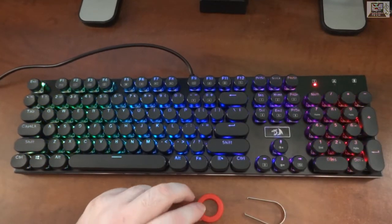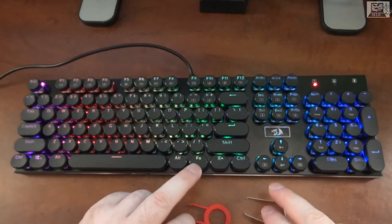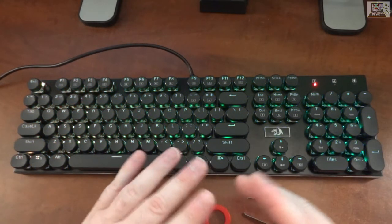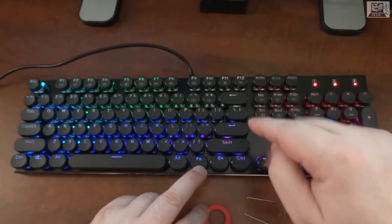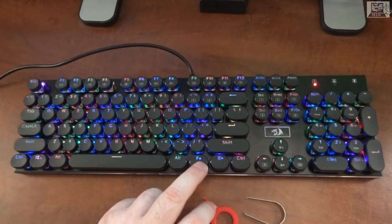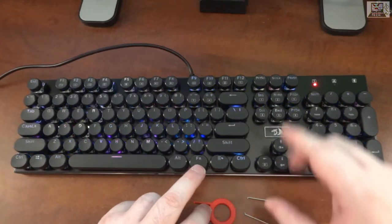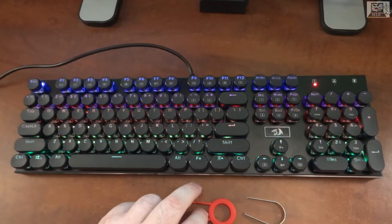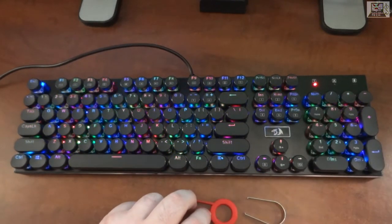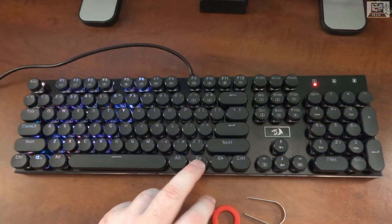Insert gives you a static color mode. Function+Delete gives you a breathing wave, and you can change its direction for a smaller or larger wave. There's also a rotation/circling effect, a permanent rainbow, another raindrop variation, a bottom-to-top wave, a static rainbow, and a rainbow wave mode.